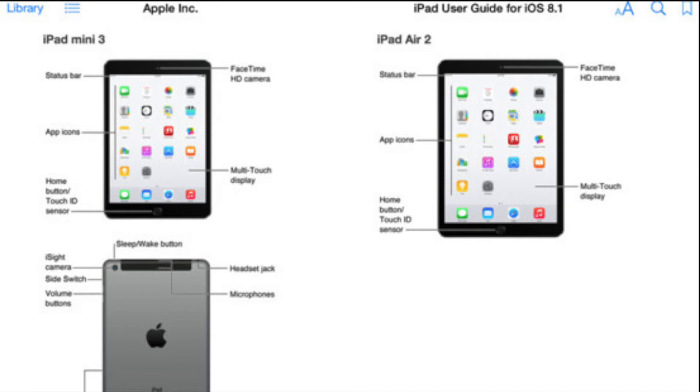What you're seeing here is the iPad user guide for iOS 8 — it actually says 8.1 if you look at the top — and it does look like it has the iPad Air 2 on the right and the iPad Mini 3 on the left. Now, this isn't to say that this isn't fake because it definitely could be, but it does look like it is definitely made by Apple.